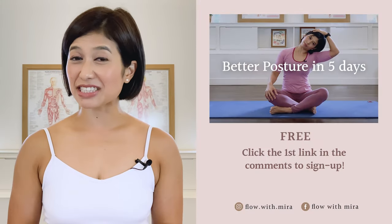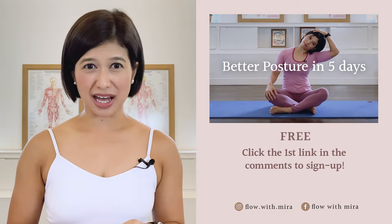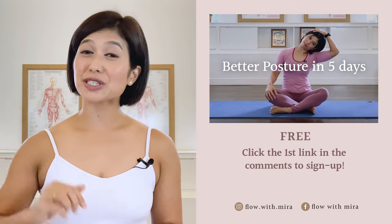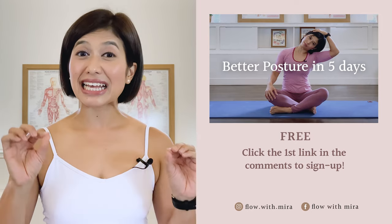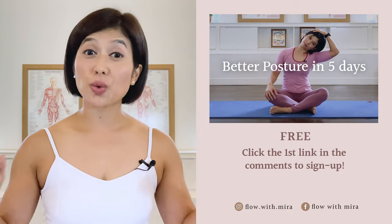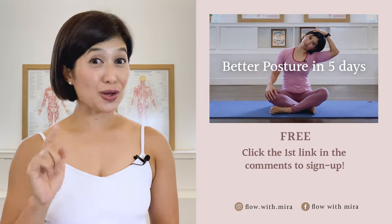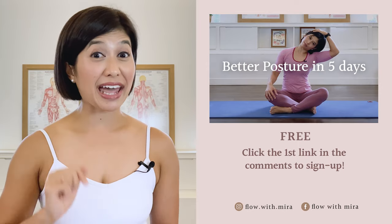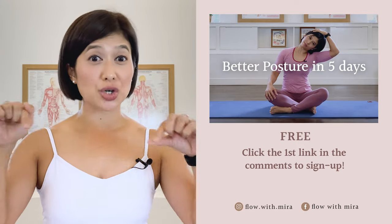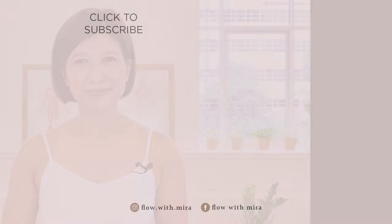Congratulations on completing the class, well done! I'm Mira, and I'm here to help you look and feel your absolute best through Pilates. If you enjoyed this video, you will love my 3 Better Postures in 5 Days program — click the first link in the comments and sign up. I will instantly send you a daily email with a 15 to 20 minute workout each day. Don't forget to like and comment with any questions about Pilates, subscribe and turn on notifications so you don't miss any of my free Pilates videos. See you in the next class. Thank you.